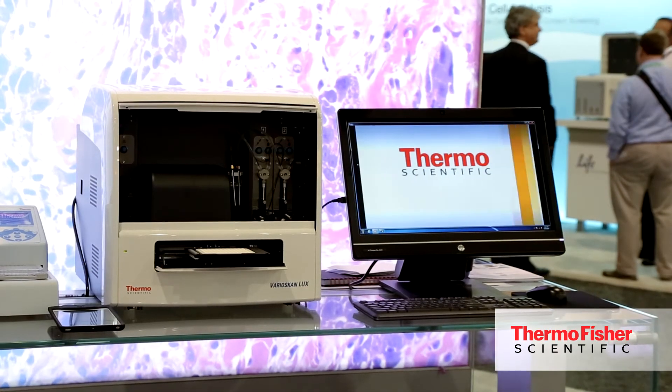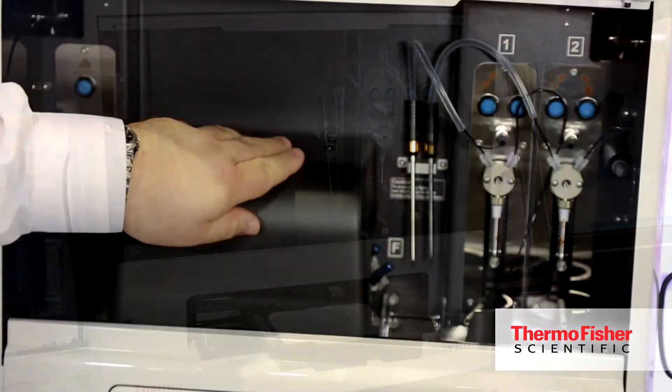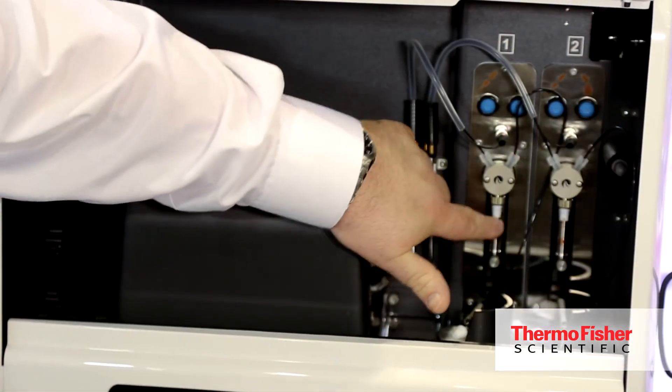We've really made it smart — the instrument has automatic dynamic range selection and has a lot of different internal checks that it makes to ensure the instrument is going to perform the assay properly. That saves the customer time, money, reagents, and samples.